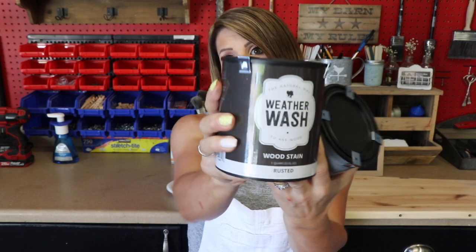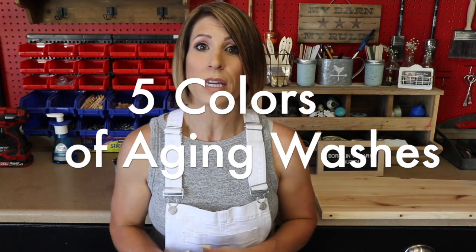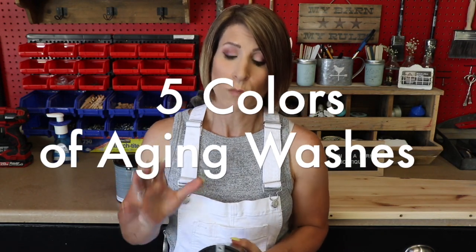The product is called Weather Wash. I got two cans - one called Rusted and one called Mist. They have different variations of these colors. It's a VOC-free, water-based stain and it's supposed to give you a very natural aged look, which is really popular right now.